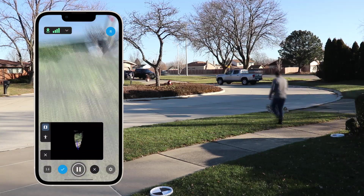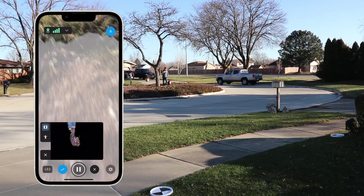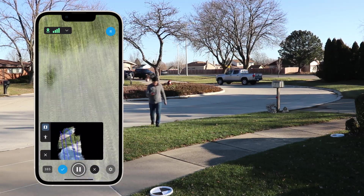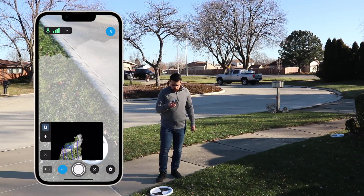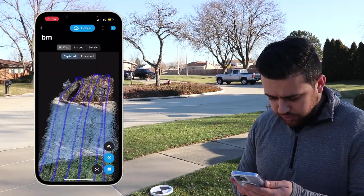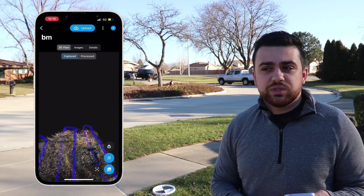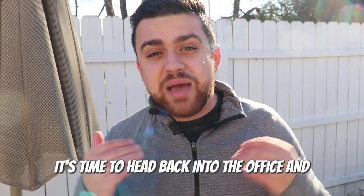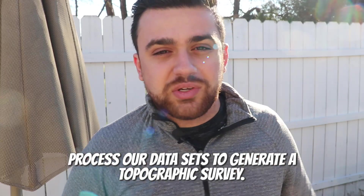Here we go — last and final scan. We're all set. The last scan here looks pretty good. You can clearly see the fire hydrant that is over there on the cul-de-sac. Now that we have all four of our scans, it's time to head back into the office and process our data sets to generate a topographic survey.